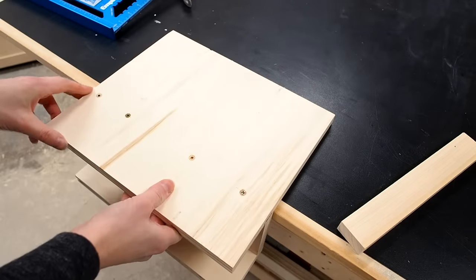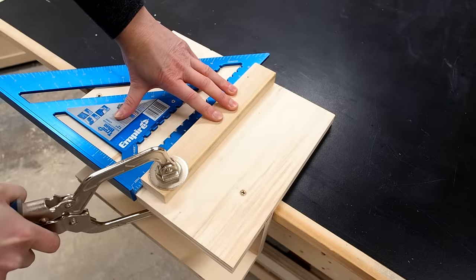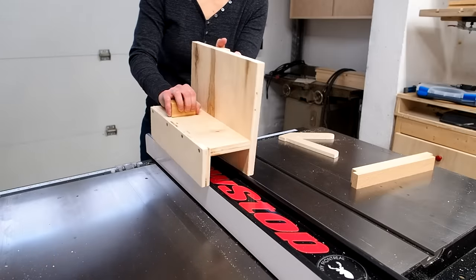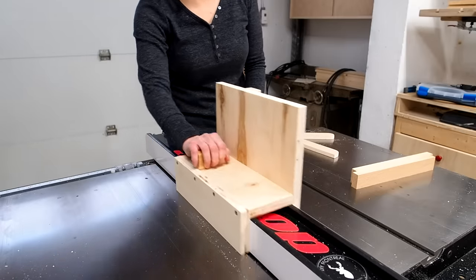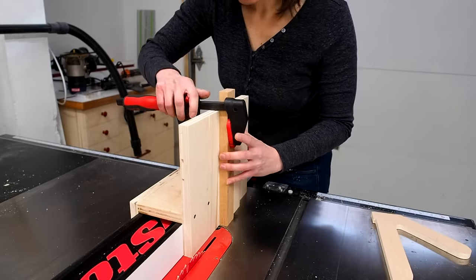The last step is to add a vertical piece that'll act as a backstop and support your workpiece as you push it through the blade. You want this piece to be perfectly square so I'll use a speed square to position it and clamp it down. I also recommend adding a handle of some sort — I just screwed on a block of wood. It slides smoothly, but you can also add a coat of paste wax on the inside if you need it to help slide along the fence a little better.